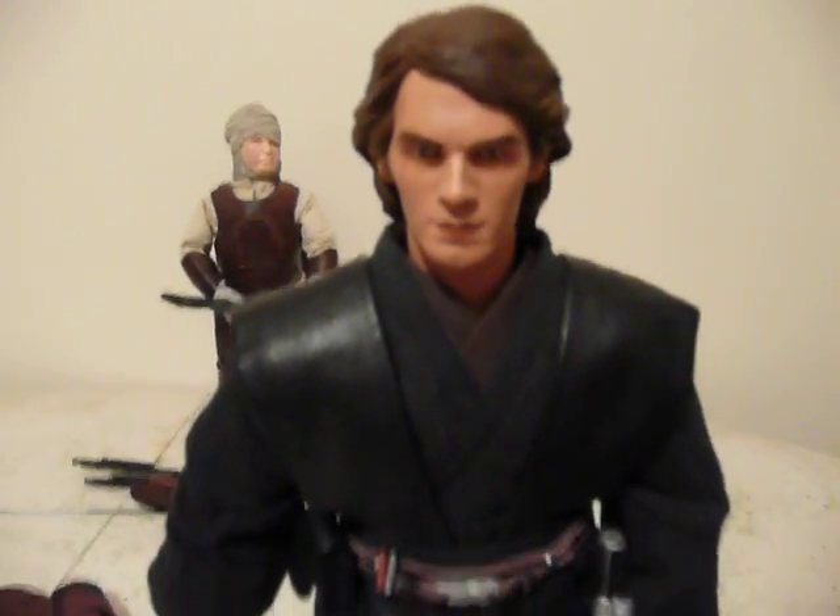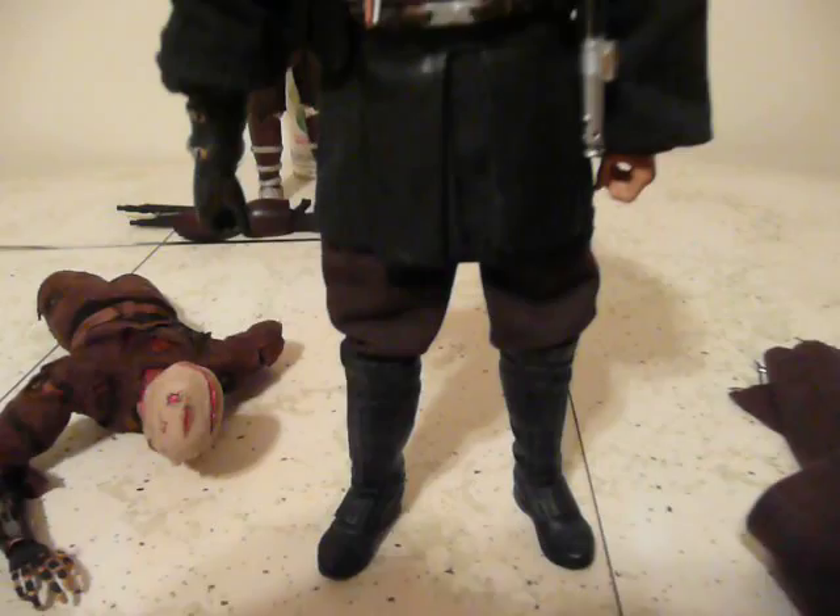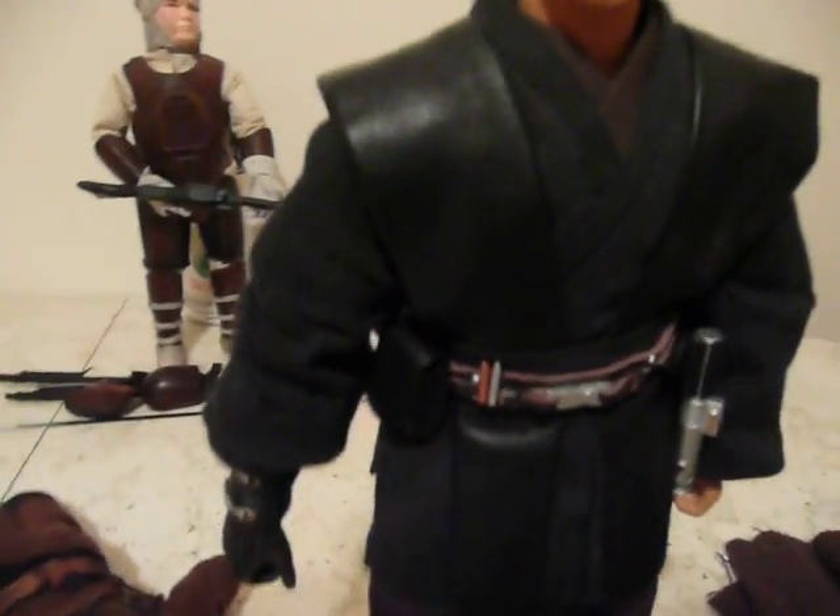Here's the Sideshow Anakin figure. You can already see it's just far and above a better figure.